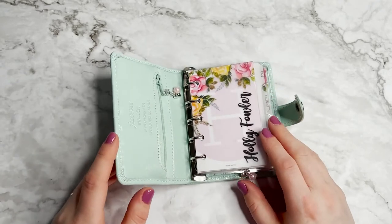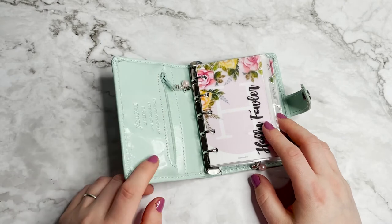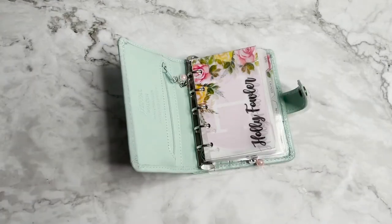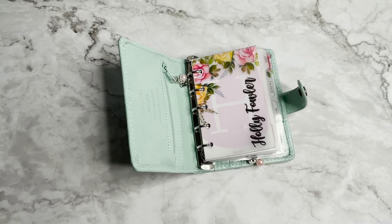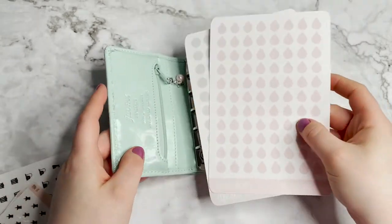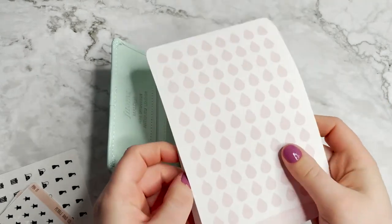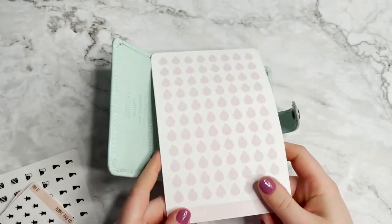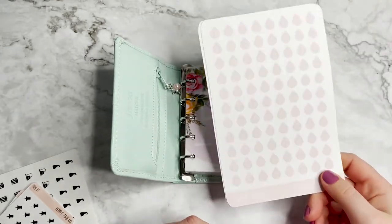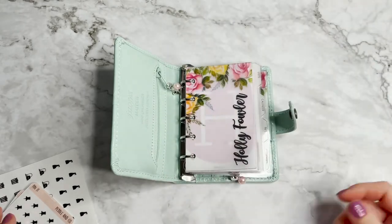Now, stickers. I know what you're thinking - Holly, you run a sticker shop, surely you've got a sticker plan. I don't have a sticker plan for this, but I'll show you the options. I sell three different types of stickers in my shop. I sell big sheets which are bigger than the planner, and the dots and drops and deco ones - probably not appropriate for a planner of this size. More of a desk size, personal size, or A5.